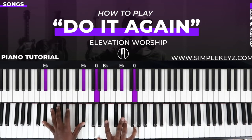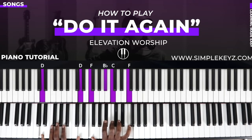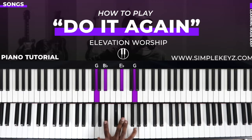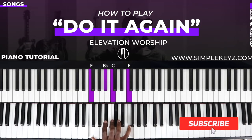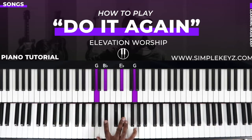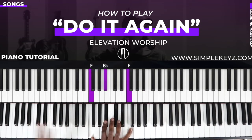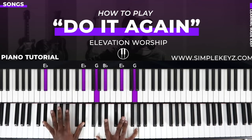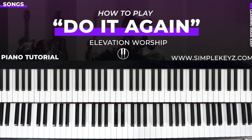Hey guys, this is Hospital Simple Keys, welcome back to another video. Today we're going to learn how to play 'Do It Again' by Elevation Collective or Elevation Worship. This came in as a song request and I thought I would share with you guys how to play this song. It's very simple, it's in the key of B flat major, only uses a handful of chords, and only has a few parts — an intro, verse, chorus, and bridge. So let's get right into it.